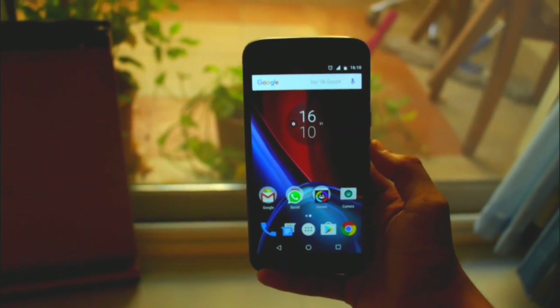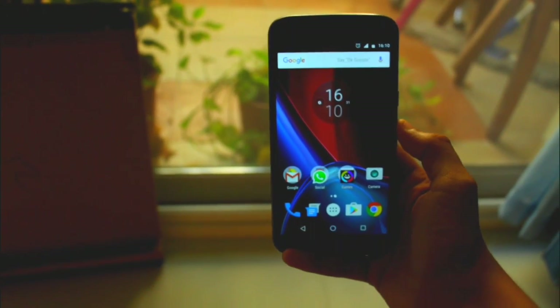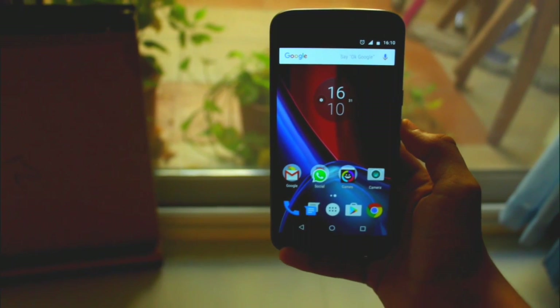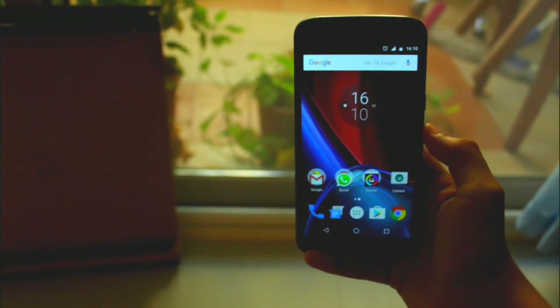So those were my first impressions for Android Nougat on the Moto G4 Plus. If you liked this video, give it a thumbs up and subscribe to my YouTube channel for more videos. Also, don't forget to follow me on Facebook, Google Plus, and Twitter for more updates. Thanks for watching.